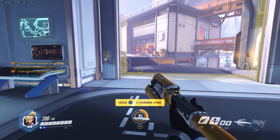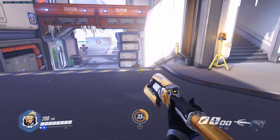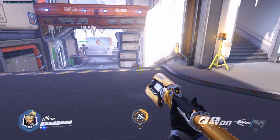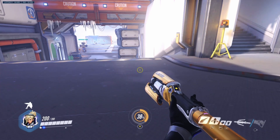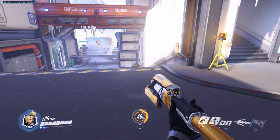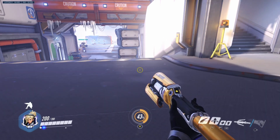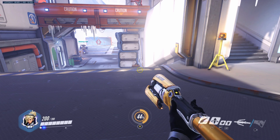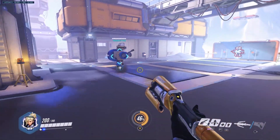Step number two: if you have your wireless controller with you right now that will be better, if not it's okay. What you're going to be doing right now is training your brain and training your muscle memory into a new ability. You're going to be pressing LB and B at the exact same time — just press these two buttons at the exact same time.